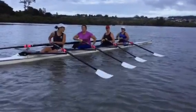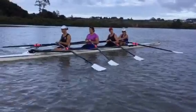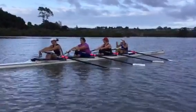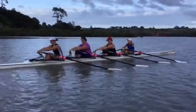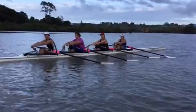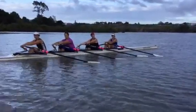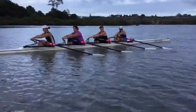Let's start with Stern 3. I want you to go to a three-quarter slide, blade squared and buried. All we're going to do is just separate the handles and take us into front stops — push the hands away, slide into front stops, reverse out and take a stroke and row away. Five strokes to it and then easy all.